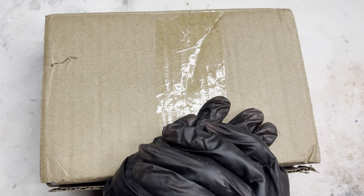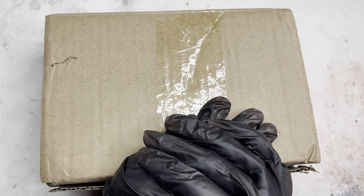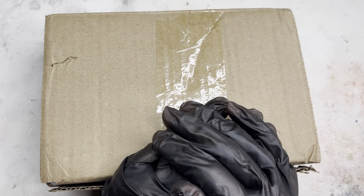Hey guys and welcome back to my channel! In this video I will be doing an unboxing slash review on some Nail Addict gel polishes that I received here in this package. If you're new to my channel, my name is Just.